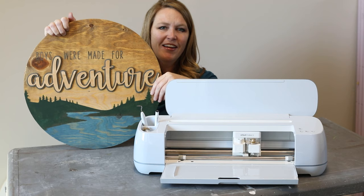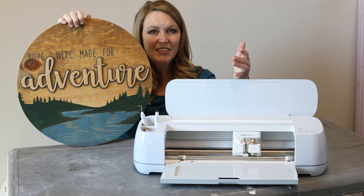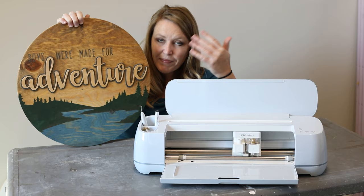One of the greatest things about the Cricut Maker 3 is that it's really simple to use and it does all the hard detail for us, and we just have to paint it and put it together, and it turns out really fun.